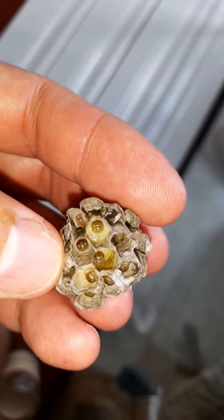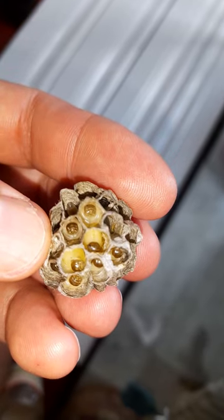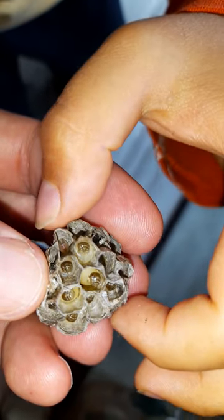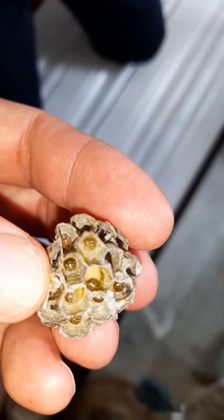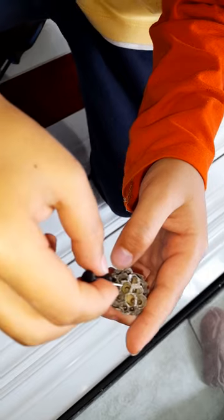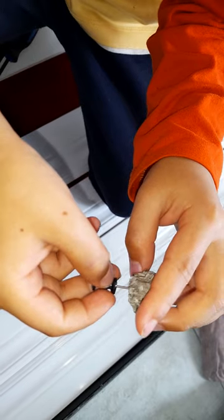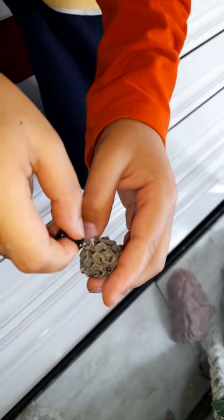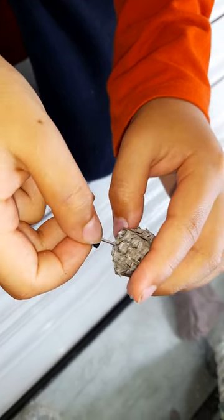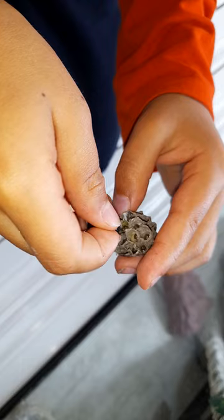There are baby ones in there too. I wonder how the baby ones grow — I want to pick it out. Okay, we are doing it again because we had to stop the video. Daddy had to get this, so I'm gonna put it slowly. I think these are parasite-like wasps. Is he coming out? Maybe he's stuck. The other one just oozed out and fell.